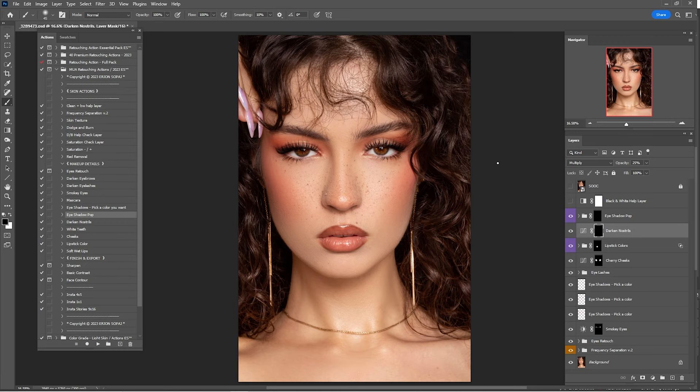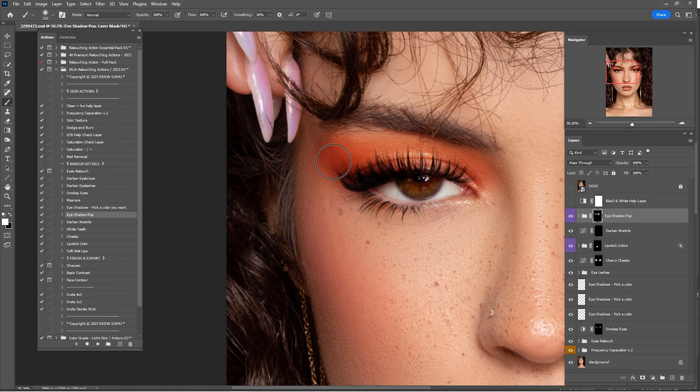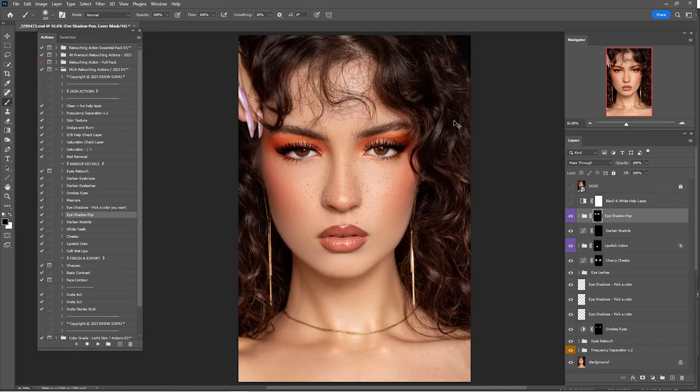Now click on Eyeshadow Pop and paint just outside the eyes — not inside. Do the same process for the other eye. Zoom out and check before and after — 100% is too much, so I'll go by 25%.